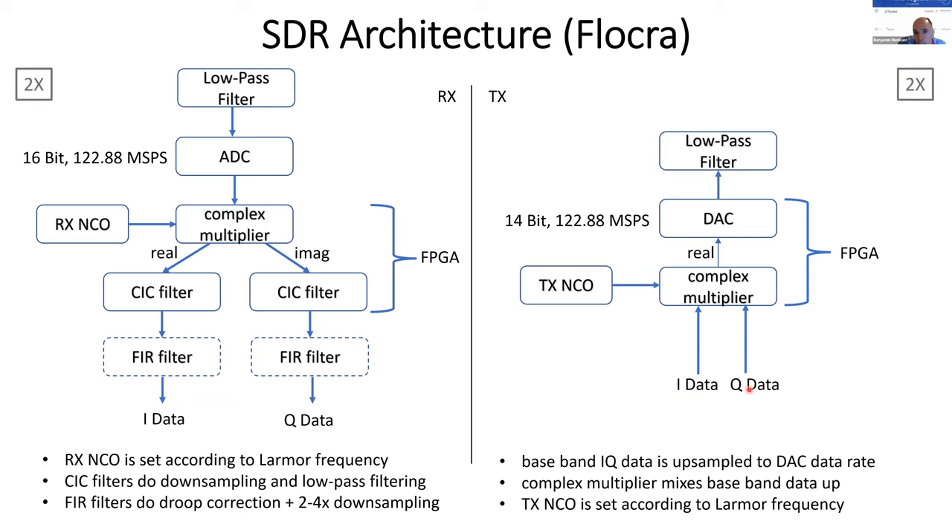On the TX side, it looks quite similar. The baseband IQ data goes into a complex multiplier, which mixes it up to the RF band, and then it goes directly into the DAC. A low-pass filter is shown on the diagram; however, this is not an explicit component on the Red Pitaya. The hardware that comes after the Red Pitaya, like the RF power amplifier, usually has low-pass characteristics, so an explicit low-pass filter is not always needed.